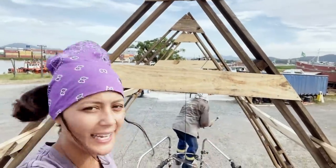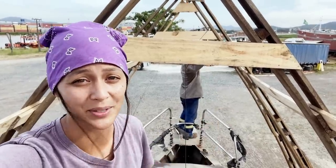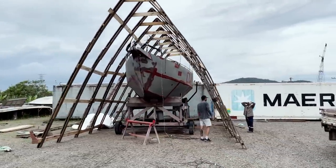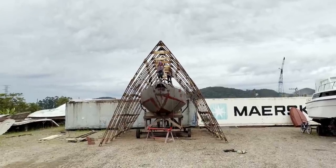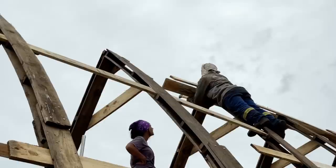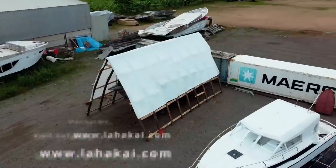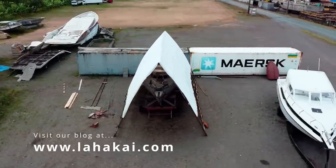That is our final arc in place. Now let's get everything nailed together and put the side supports on. If you'd like full instructions on how we made our boat shed, visit our blog at lahakai.com.